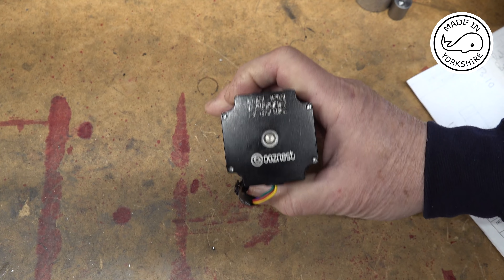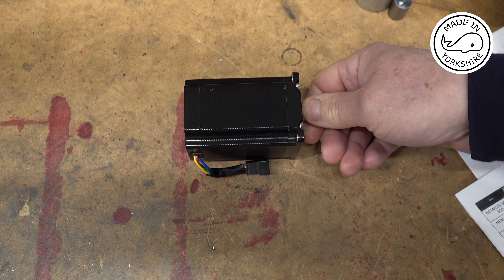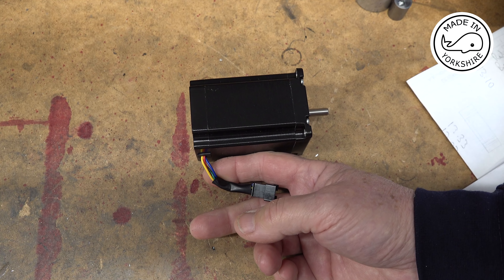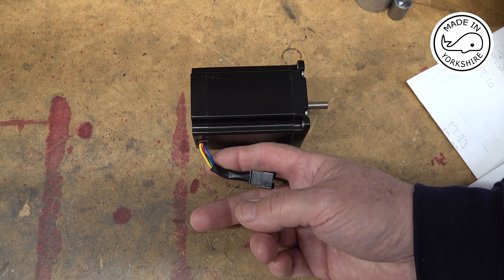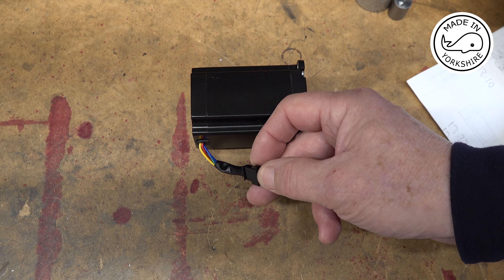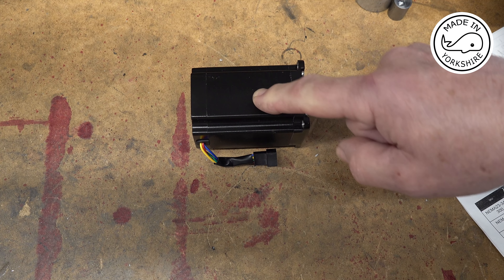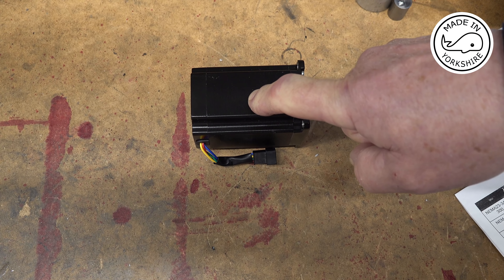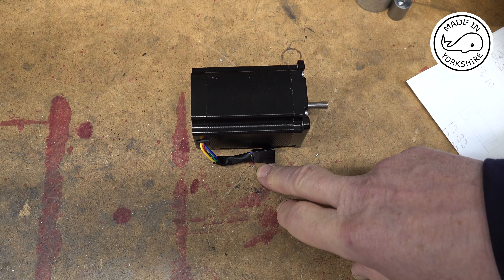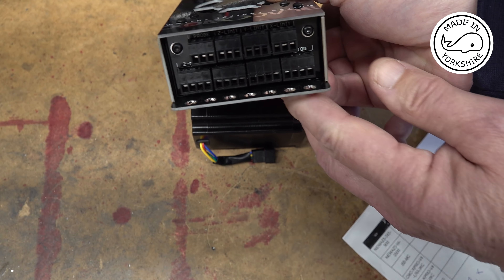This is one of the motors I've got from Ooznest — it's a 345 ounce-inch, 3 amp maximum, and it's compatible with the OpenBuilds controller. The wiring convention on these motors is slightly different to the OpenBuilds motors. So what I've done is I've just put a continuity tester on these pins here and I've worked out that red and green go to one coil, and yellow and blue go to another coil. Having looked at various diagrams and talking to Olivier, we've concluded that red is A+, green is A−, yellow is B+, and blue is B−. So that's how I'll wire them up in here.